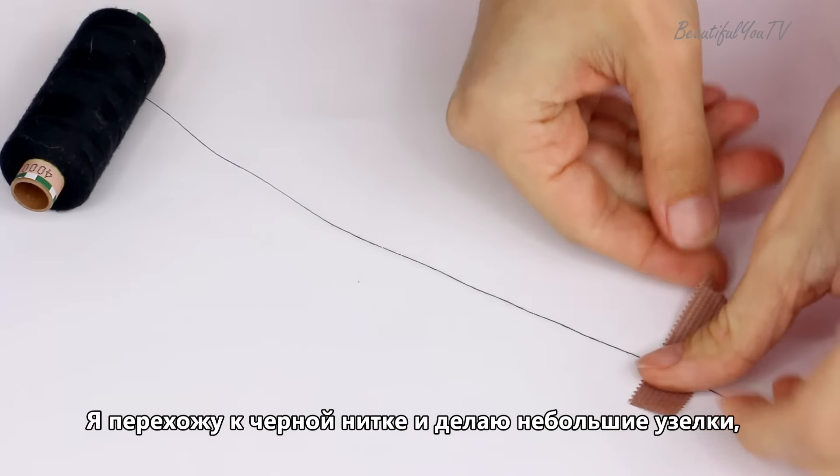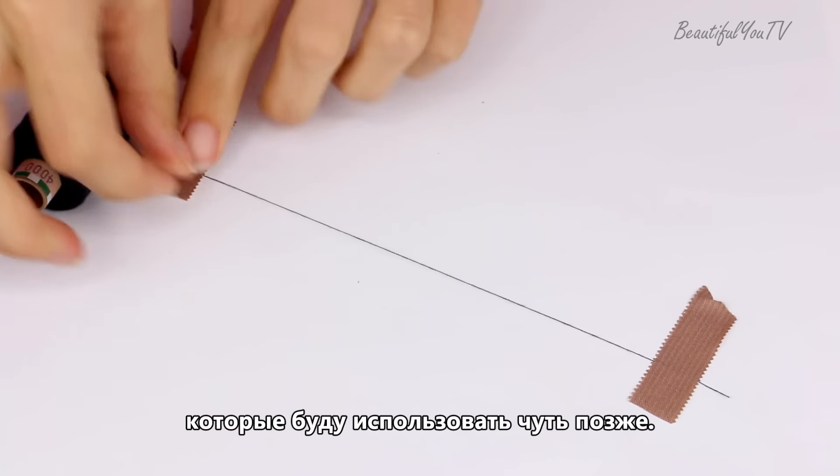I move on to a black string and make small knots that I will use later on in my design.